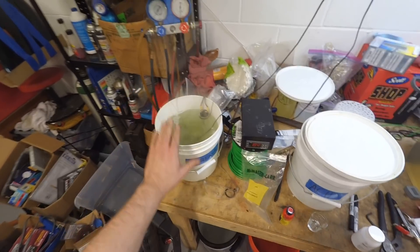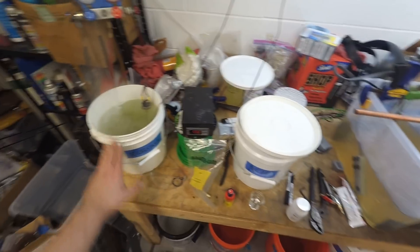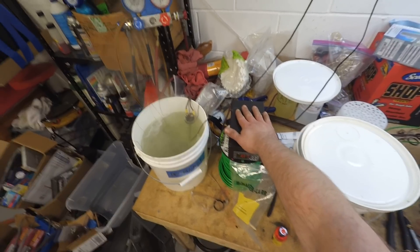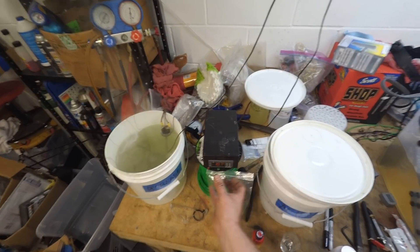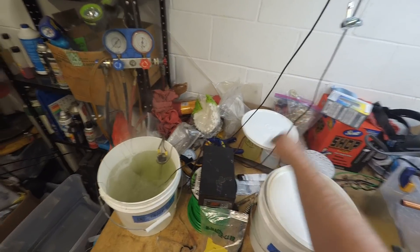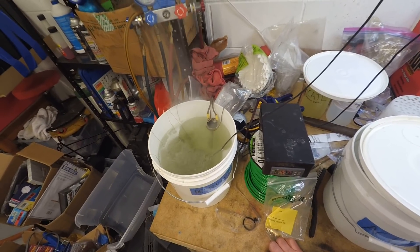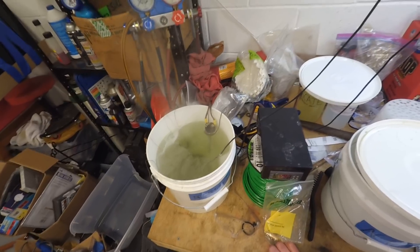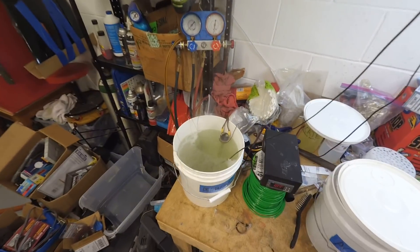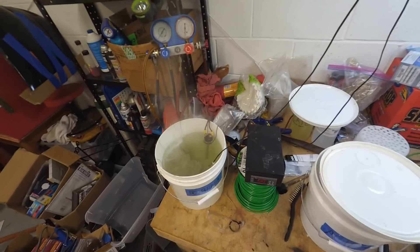The degreasing tank needs to be heated to between 160 and 190 degrees Fahrenheit. I bought an inexpensive controller off Amazon for around $20 for the box and controller - you have to get a project box to mount it on. It has a temperature probe and a 1500-watt heating unit, the type that goes in a small RV water heater. It works really well, though I had a few issues with the sensor reading wrong.